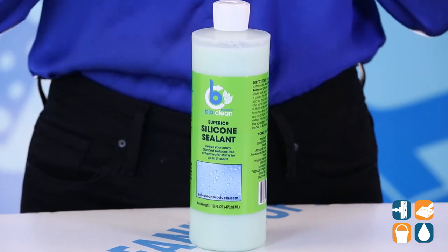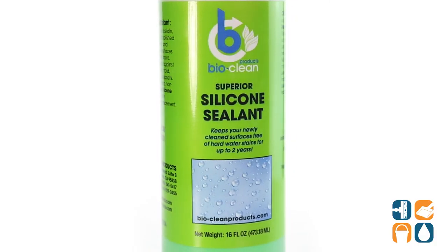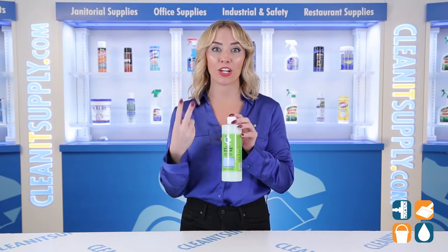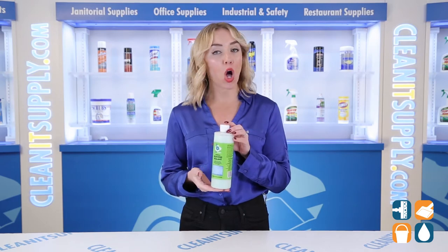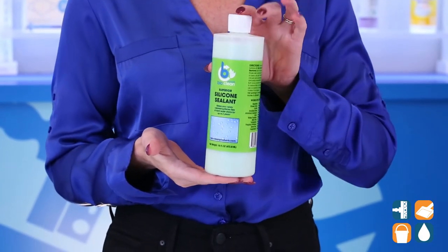Sealing up your surfaces means you're working smarter, not harder. The BioClean Silicone Sealant will keep brand new and restored surfaces protected for up to two years. The special formula is all-natural, biodegradable, and organic, making it safe to use anywhere.